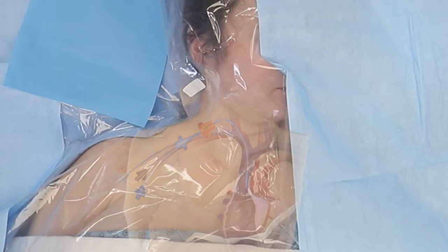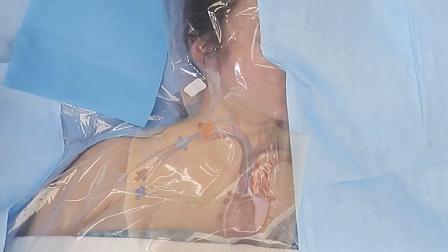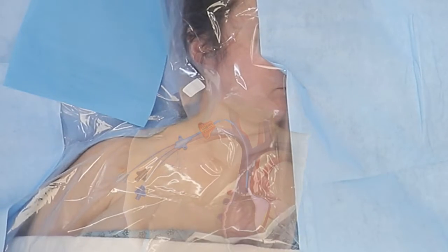The best approach for choosing an insertion site when using SecuraCath is a lower down placement of the central catheter, just above the clavicle, as per the illustration shown.